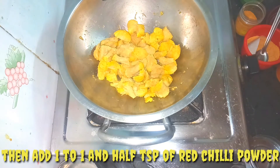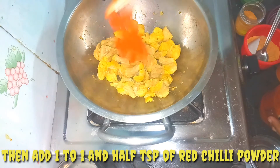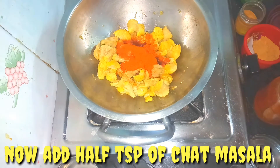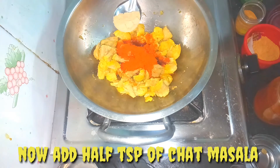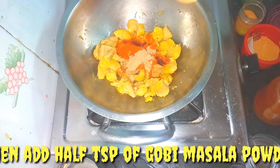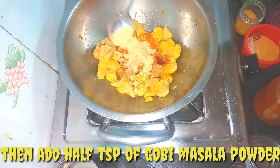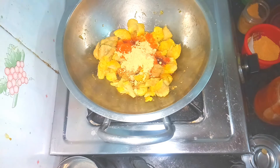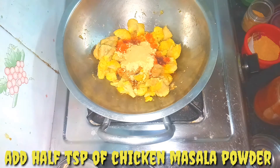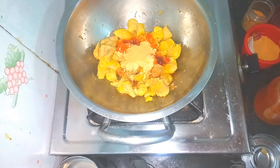Add 1 to 1.5 teaspoons of chili powder. Now add 1 teaspoon of chato sauce. Add 1 teaspoon of gobi masala powder. Add 6 teaspoons of chicken masala.